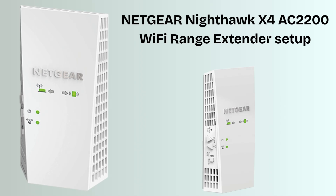In today's video we will discuss how to set up the Netgear Nighthawk X4 AC2200 Wi-Fi Range Extender using the WPS push button. This is the easiest method to set up the Netgear extender within 2 minutes without any username or password. If you're looking for the best extender that gives you perfect Wi-Fi range coverage, then this video is specially made for you. So without wasting any time let's start the setup process.